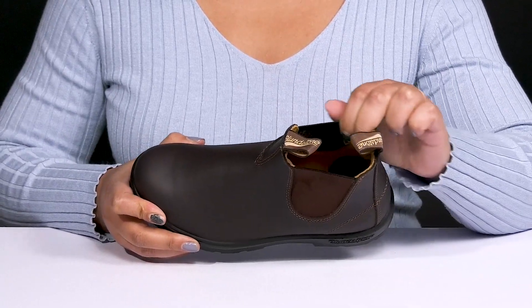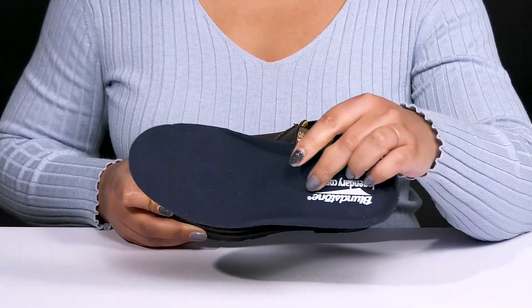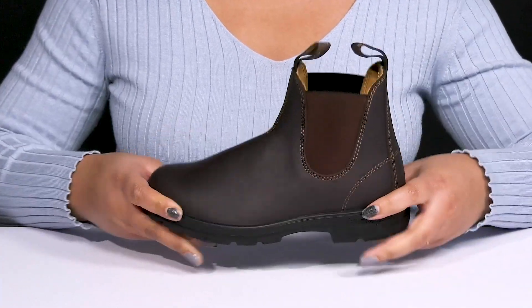Inside there is a leather and textile lining that has moisture wicking qualities to keep your feet nice and fresh, and a removable EVA footbed that is lightly padded and contoured to keep you comfortable all day, with perforations for breathability.